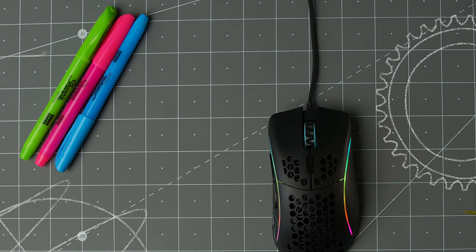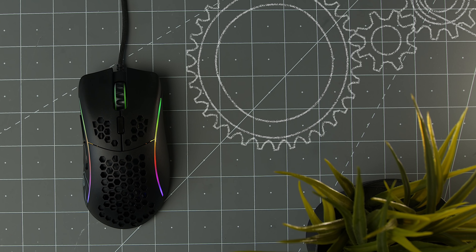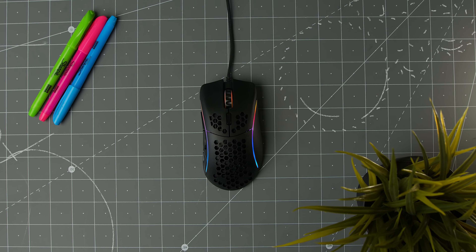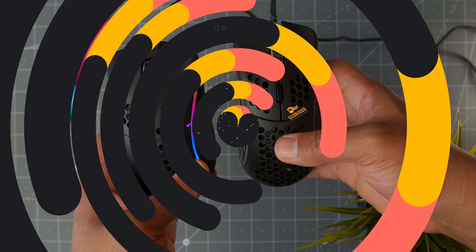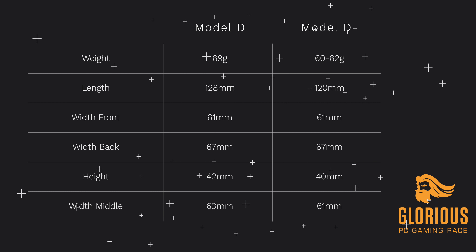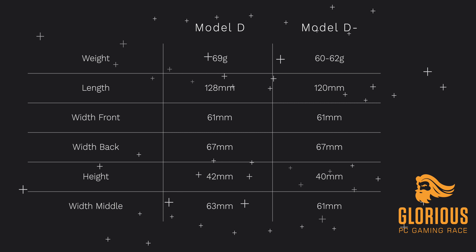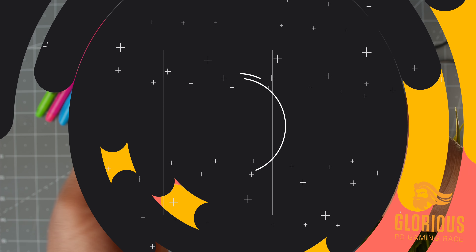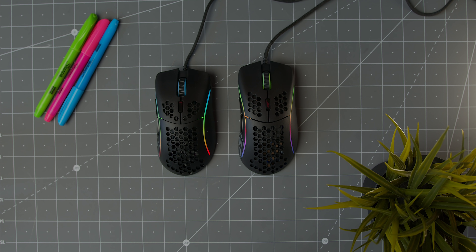The Model D Minus keeps that same honeycomb exterior with new dimensions of 120 by 61 by 67mm — that's an 8mm difference in length compared to the original Model D, while the front and back stay the same in width to give you enough girth to keep the Model D Minus comfortably in your hand.